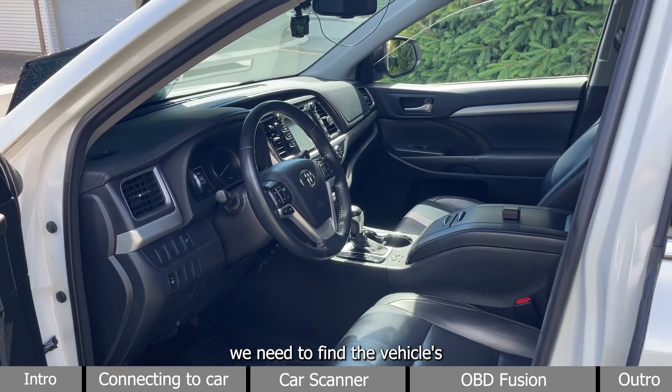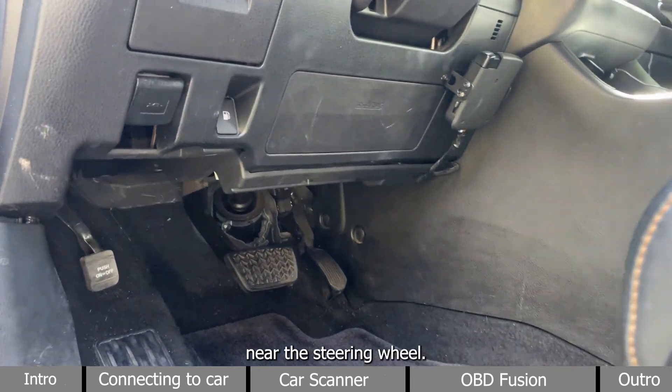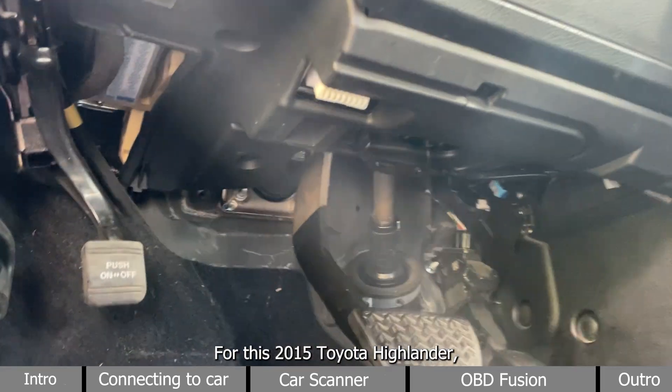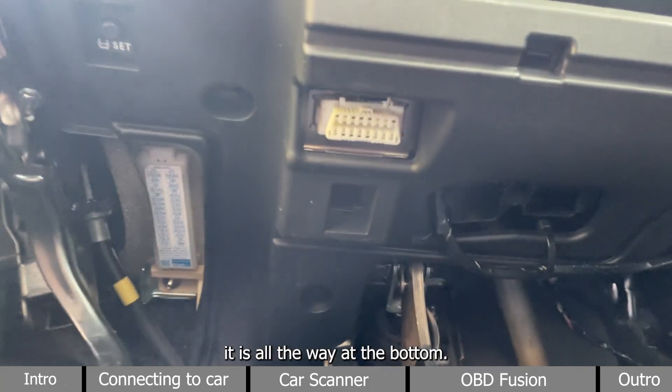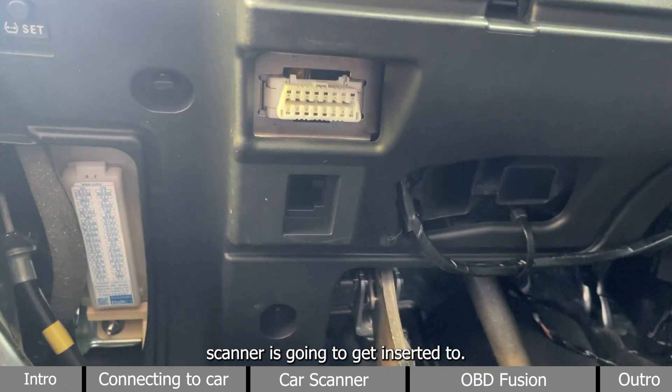First, we need to find the vehicle's OBD2 port. It is usually located below the driver's side, near the steering wheel. For this 2015 Toyota Highlander, it is all the way at the bottom. This white connector is where the BLE scanner is going to get inserted to.